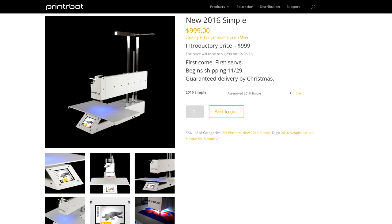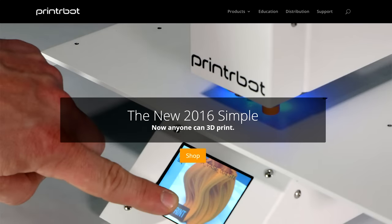We're also starting to see more from Printrbot — Brook has been tweeting and talking about what's going on. They've been in deep development, and it looks like they've got a new metal Printrbot Simple with a lot of aluminium, a cloud slicing engine, and WiFi-enabled printing. They called it the Printrbot 2016 — though they probably should have called it 2017 since it's likely coming out soon.